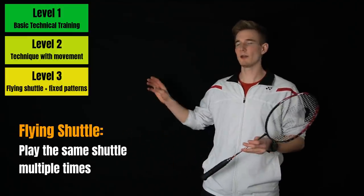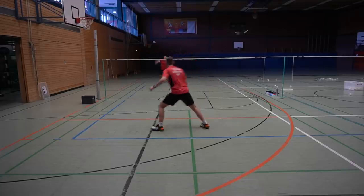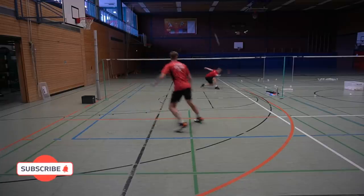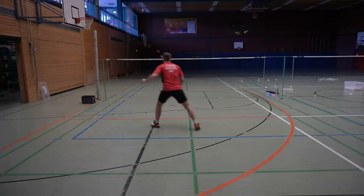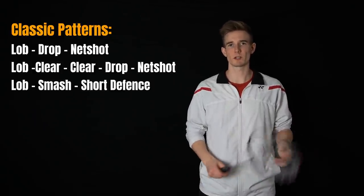Level two also bridges the gap between multi-shuttle feeding and a flying shuttle. In level three we use a flying shuttle — you always return the shot from your feeder and they also have to move. Depending on the technical skill, they have to move from one corner to another, and you always have a fixed pattern with the shuttle. So you already know where and when the shuttle comes to your backhand corner. But you can see this looks a lot more like an open match situation — it is so much more realistic. For this level, think of a pattern where you can practice your technical skill realistically. Famous patterns include lob-drop-net, or three times long and two times short.